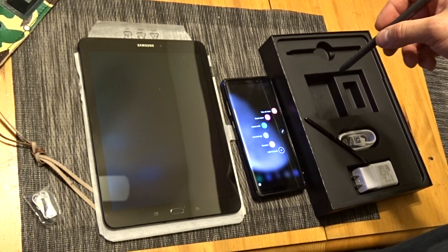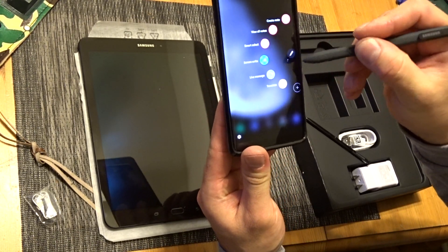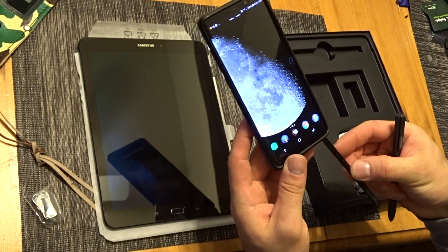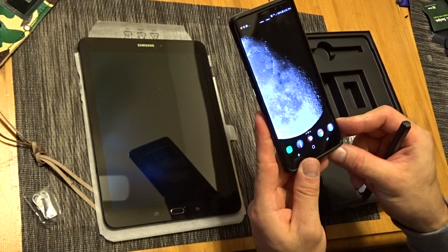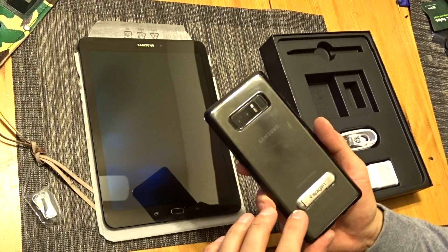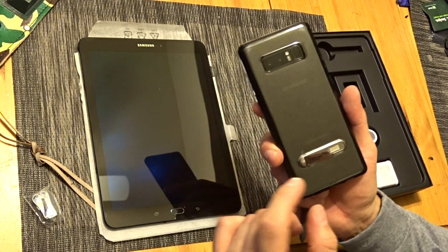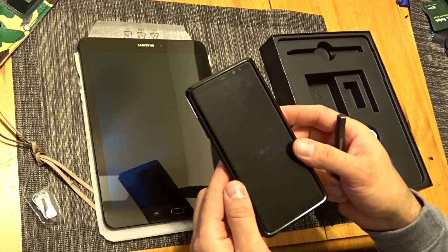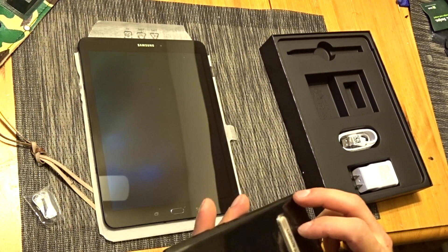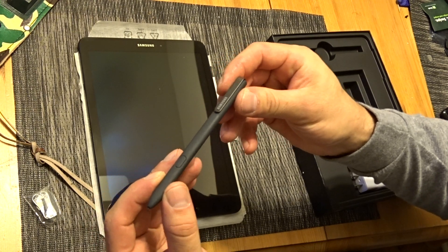Looks like I could use the Tab S3 pencil on my Note 8 too, which is pretty wild. So I got the Note 8 in black also — got that a couple months ago. Put a clear case on it with a kickstand. Great phone, love it. The case I'm getting for the Tab S3 also holds this pencil, which is nice — I don't have to worry about losing it.